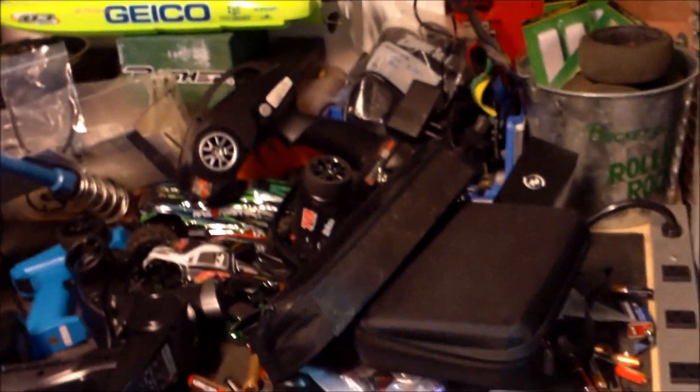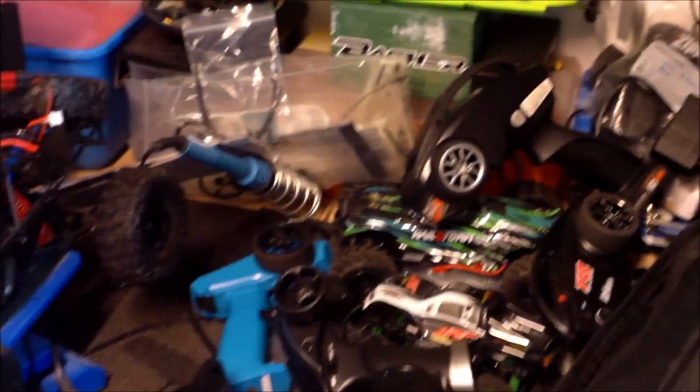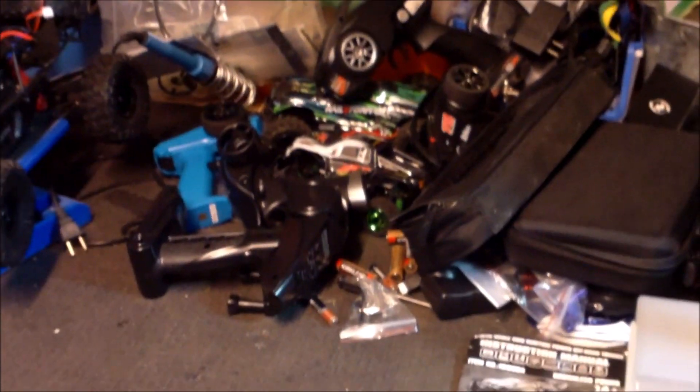I've gotten some cases here — I'm moving my camera stuff over. It doesn't take long, and the RC workbench gets a little messed up. But guys, I hope everyone's doing well.